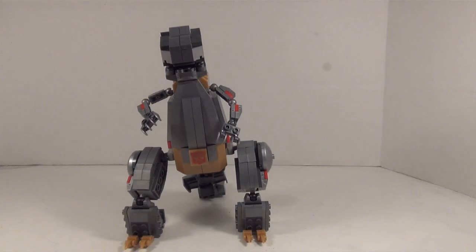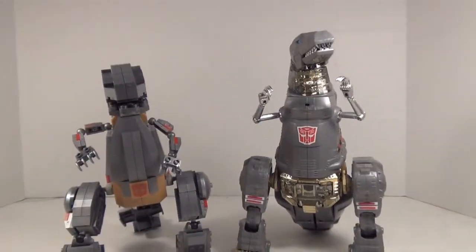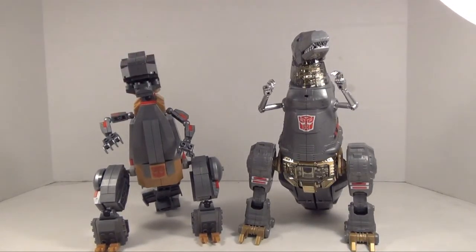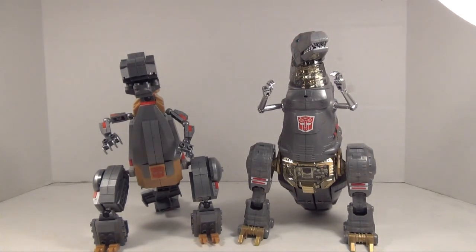We'll do a quick size comparison by putting Creo Grimlock with Masterpiece Grimlock. And as unfair as that may sound, it's actually a good comparison because Creo Grimlock is almost the same size as the Masterpiece — this one's just a little bit bulkier, a little bit bigger, and it has more die cast in it. But they're actually pretty close in terms of size. So it actually is a nice, well-scaled Grimlock and I do like it.